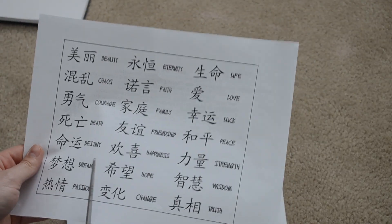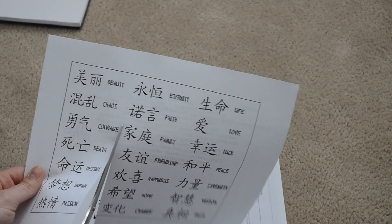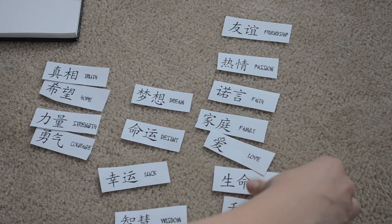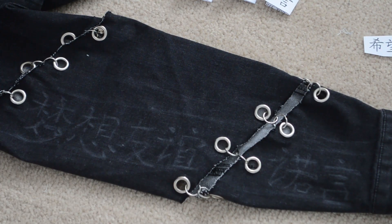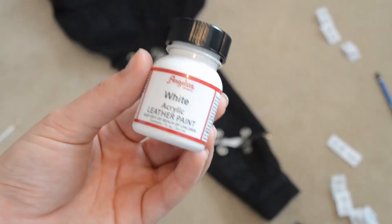At this point I wasn't really sure how I was going to put letters along the sleeves, so I printed out a page of Japanese writing just as reference. Here I'm grouping together a bunch of symbols that I liked. Because I was free-handing the sleeves, I decided to draw it on with a white pencil crayon first, then threw the jacket on to see how it would look.